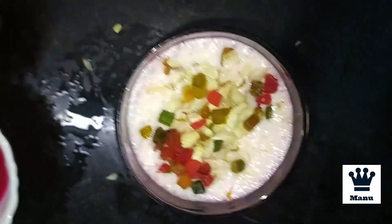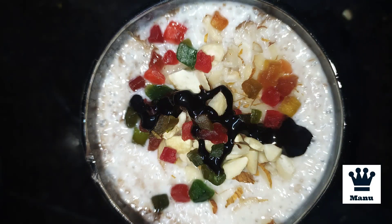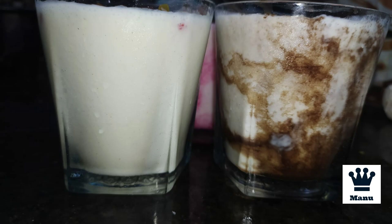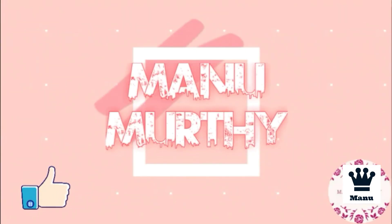We will finish with a little rose syrup drizzled on top. It is very sweet and very good. Please like, subscribe, and share. Thanks for watching — see you in the next video.